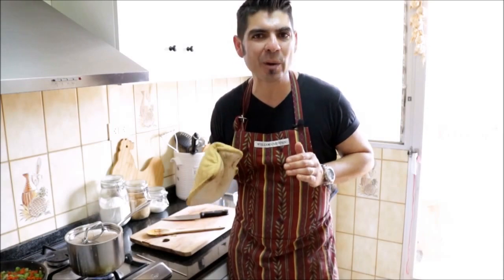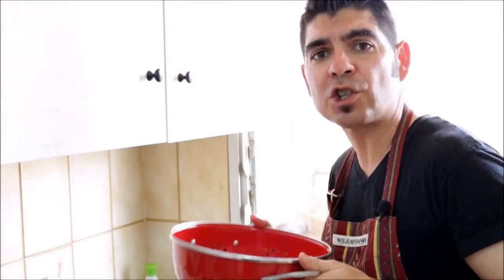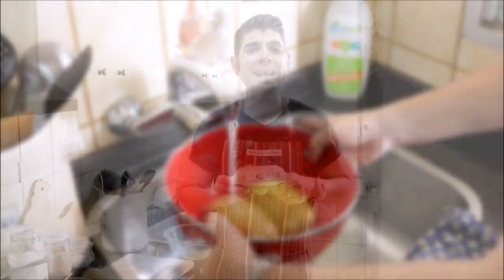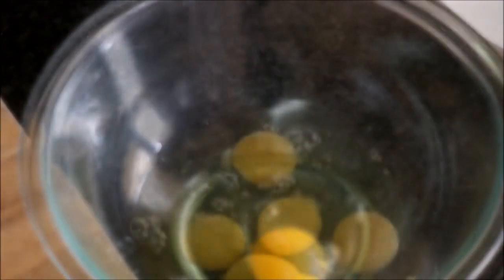It's been between 20 to 25 minutes since we put the lid on the potatoes, so let's go ahead and take it off. We'll put our potatoes on a strainer and run some cold water on them. Next, let's grab five organic eggs, crack them, and add them to a large bowl. Now let's beat the eggs.